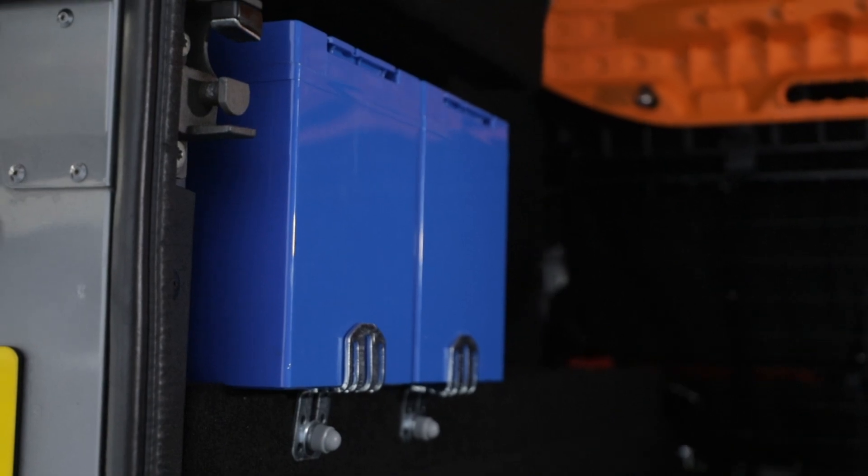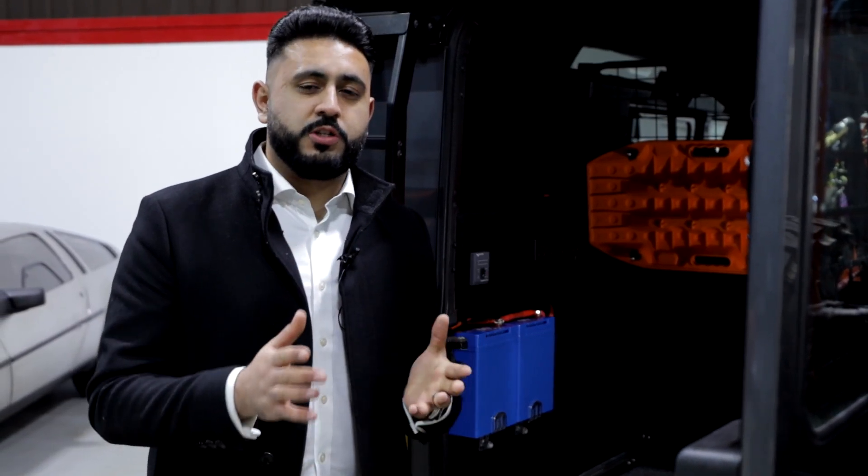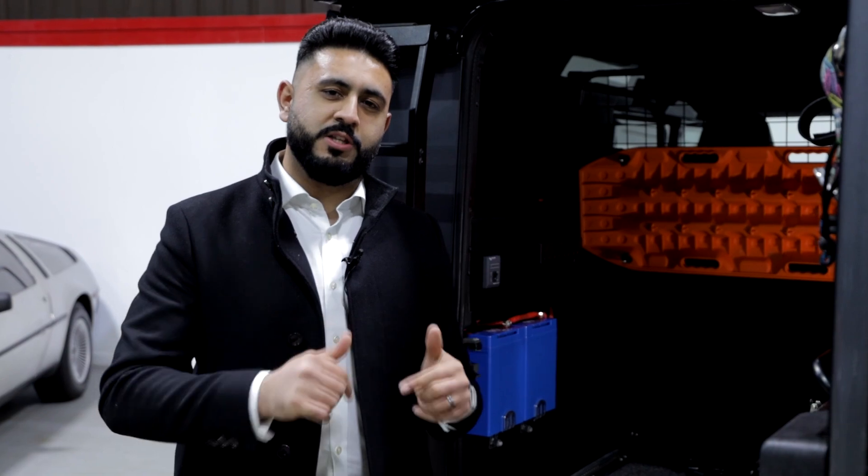Overall we've got custom bracketry here holding everything in, holding everything nice and tight, and physical cable runs going straight from the battery over to our equipment here. So if you're interested in something like this, make sure you get in contact with us — all of our contact details are in the description below.